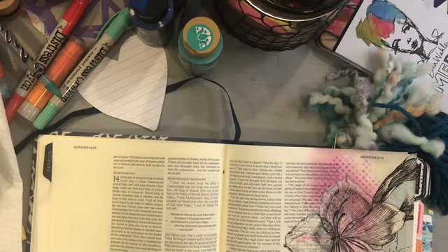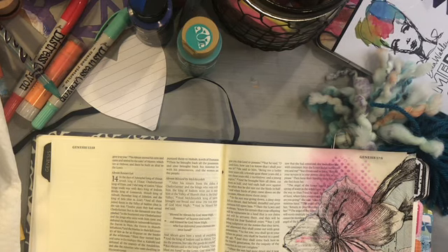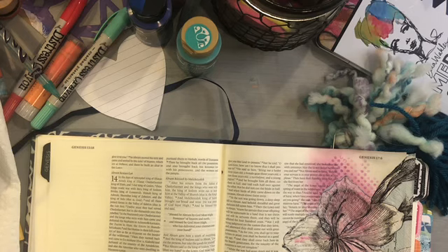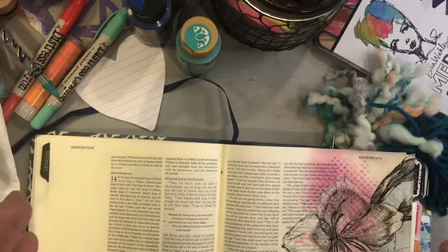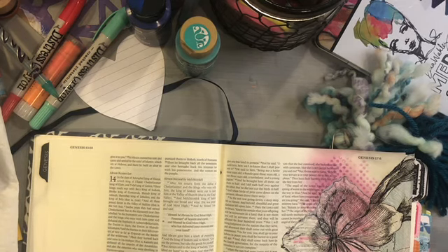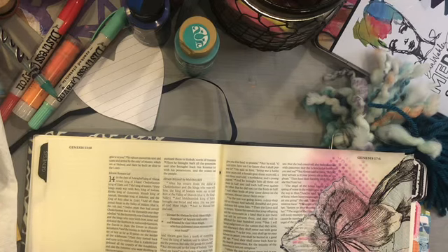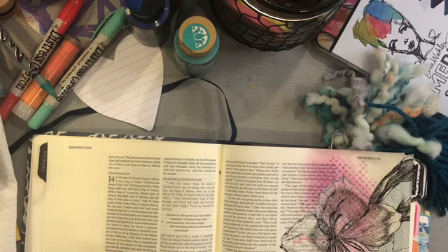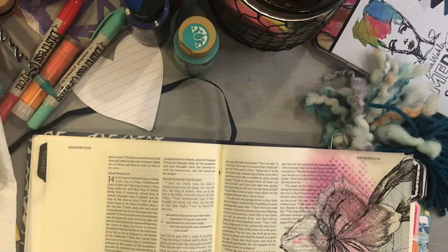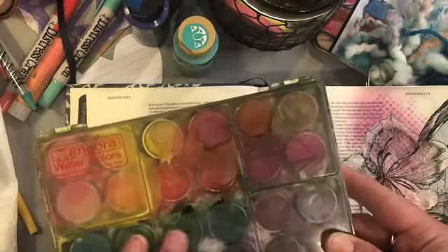This may be the most fun part of this video series where I get to dive in with materials and help you make decisions about how to get started. We'll look at a few examples of different ways you can start basic pages — hitting up some of the big supplies we use over and over again to create soft, subtle backgrounds of color, pages that aren't overwhelming and that allow you to expand with your own creativity. Let's start with watercolor washes.